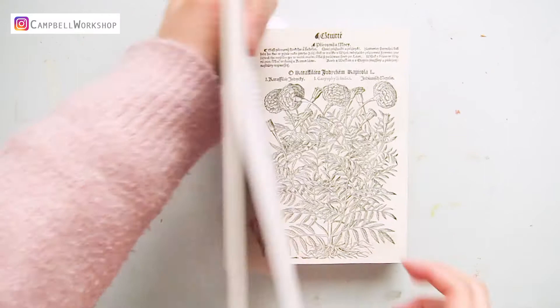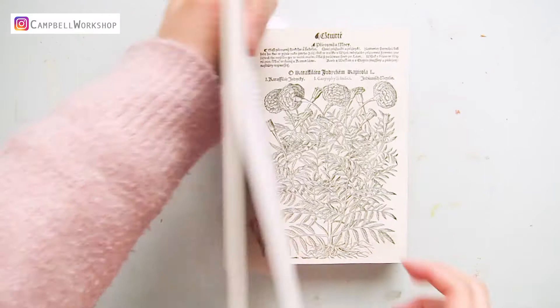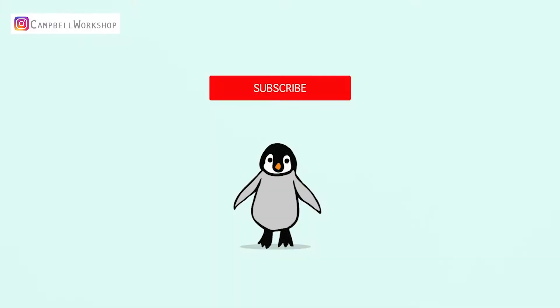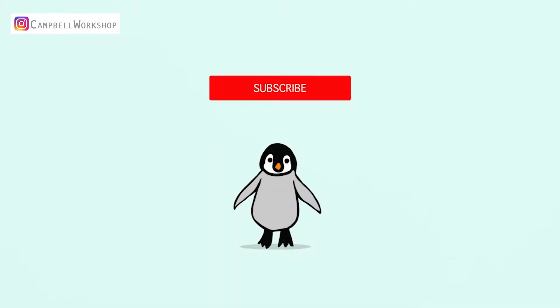This Christmas I received a book full of botanic illustrations and I saw this French marigold beautifully drawn, so I've decided to make it alive. Before we start, if you haven't subscribed to our channel, don't forget to click the subscribe button below so you won't miss any of our new tutorials.